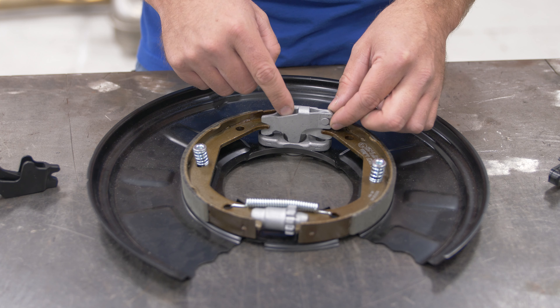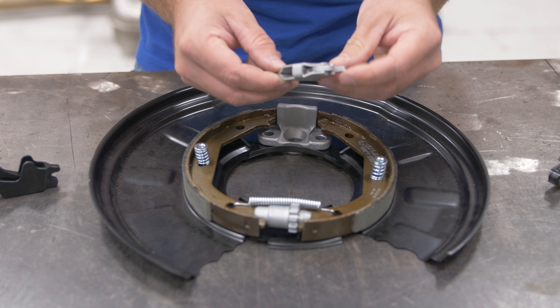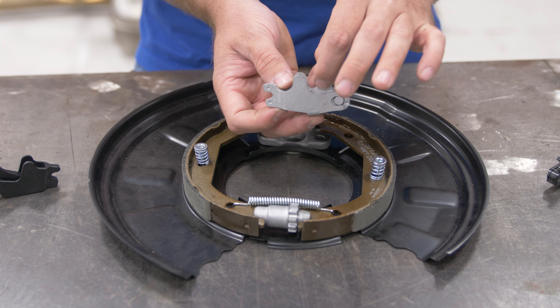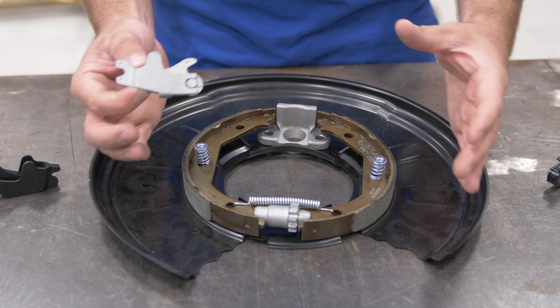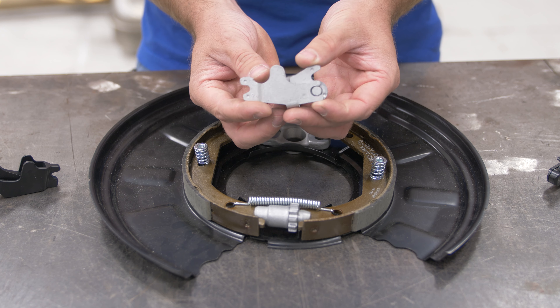This is the factory actuator. The cable goes in the center part here and then cams over this small actuator. As you pull the cable, it cams over and separates the shoes into the drum. These are the factory three to one ratio actuator.